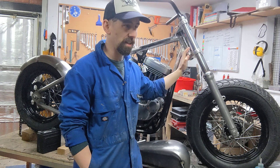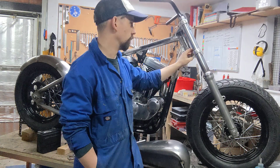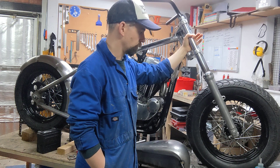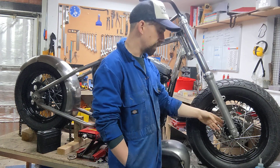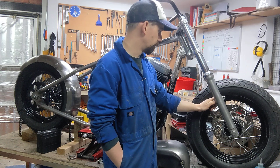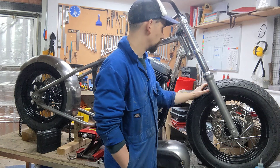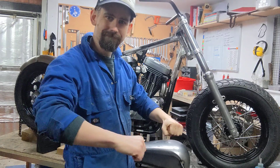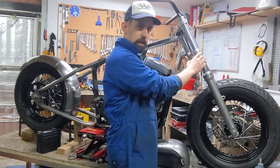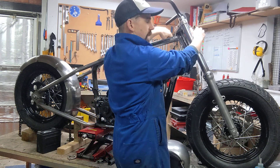I've got some aftermarket wide glide forks — not sure where they're from — but they had 35mm forks, so I've had them drilled out to take the original 39mm Sportster forks, with custom spacers and a longer axle. I'm going to cut the mudguard holes, shave the front forks, and make the front end look beefy and strong. I'll make some nice fork shrouds.